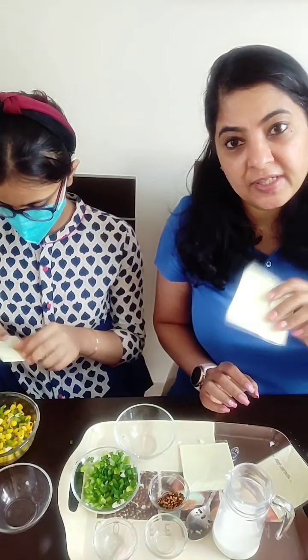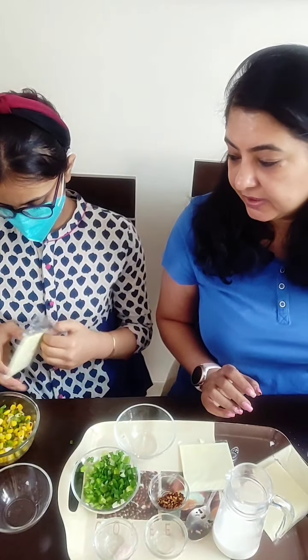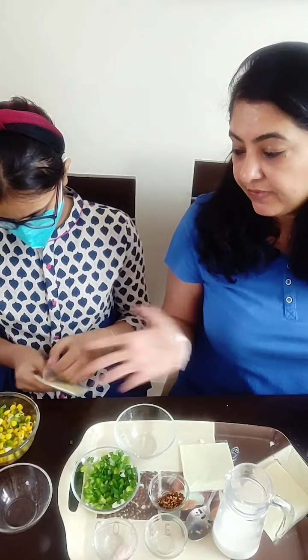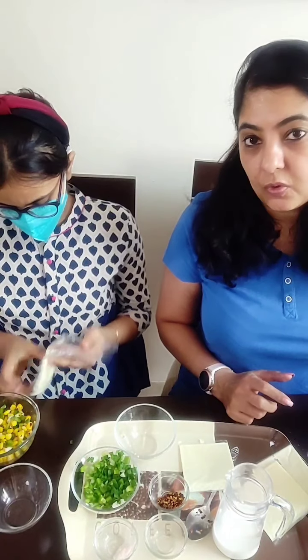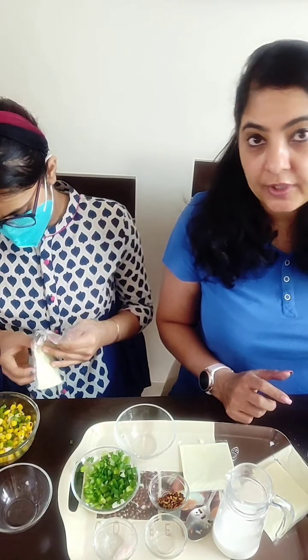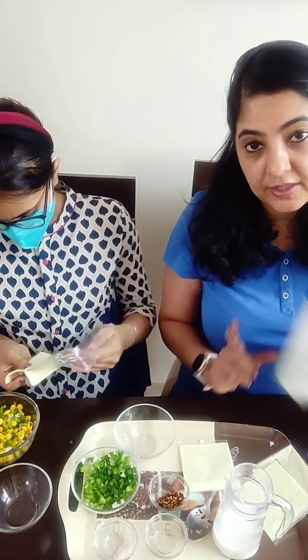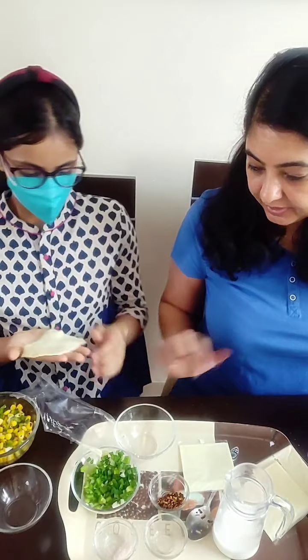You can also use grated mozzarella or cheddar or slices, whatever is handy. You can even use cream cheese — that also gives it a very nice taste. For the fillings also, you can use whatever you want. We've used corn, capsicum, and spring onions, but you can use some spinach or mushrooms. Depending on your taste you can add whatever you like. And if you are okay with an egg, instead of using the paneer mixture, you can just beat an egg and add that.